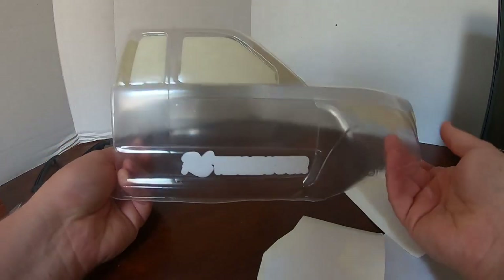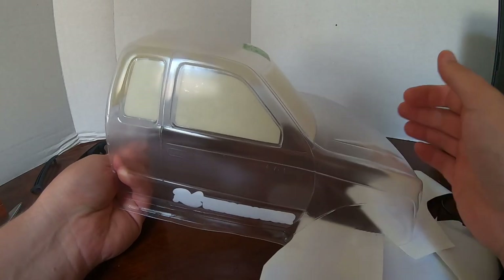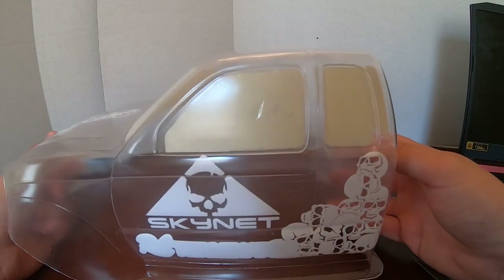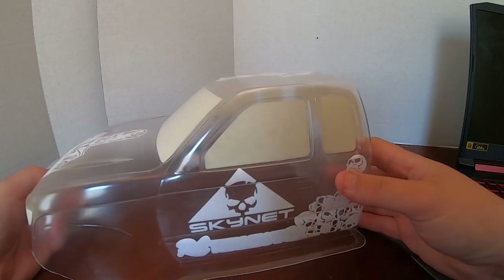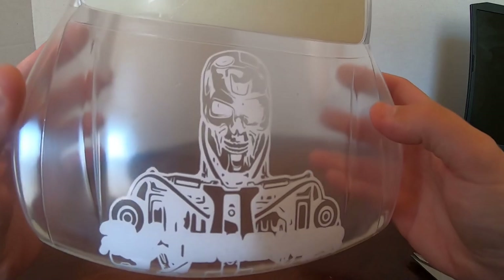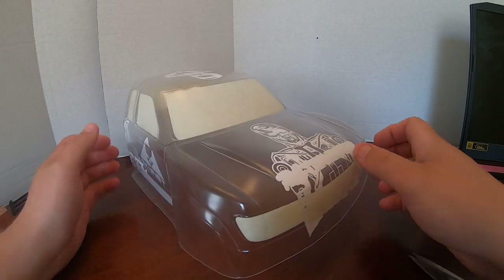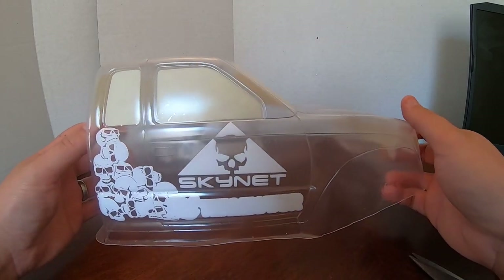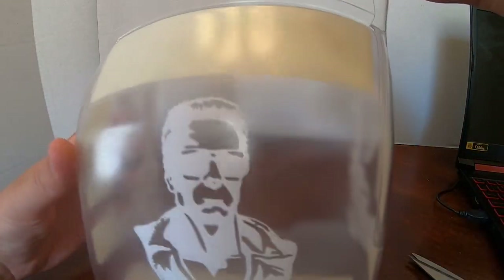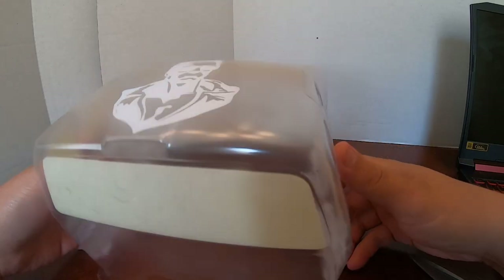If you're working with vinyl masking and need to go into an area with a bend, work it in — I lay it flat in the flat area first, then use a Sharpie marker cap to work it into the bend so it adheres better. If you try to stick it on flat and then mold it in, it won't work out well. Here you can see all of our designs applied to the body. We've got the Terminator skeleton on the front, Arnold on the roof, Skynet on the sides — we're ready for painting.